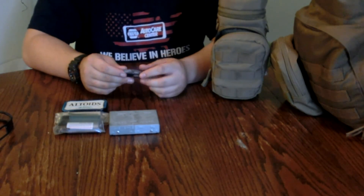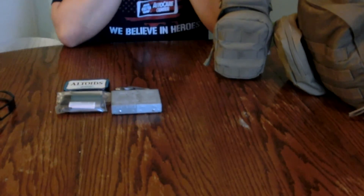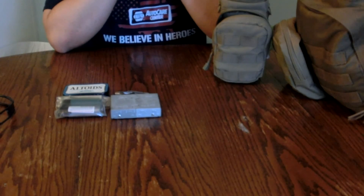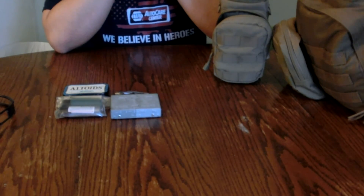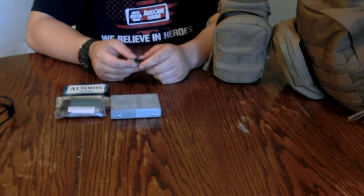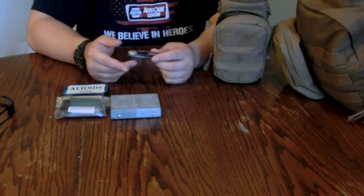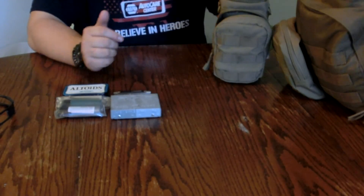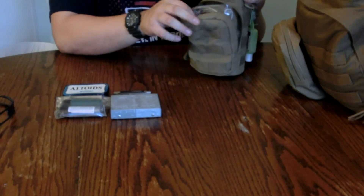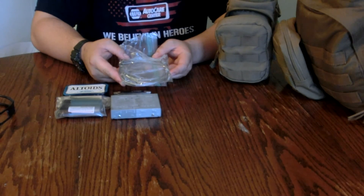I'm thinking about doing Tabletop Tuesdays for our channel — what do y'all think? Every Tuesday or at least every other Tuesday we'll do a tabletop review of some piece of gear: a knife, hatchet, gun, whatever piece of kit we buy at the store. Tell me what y'all think about that because I really want to do it.